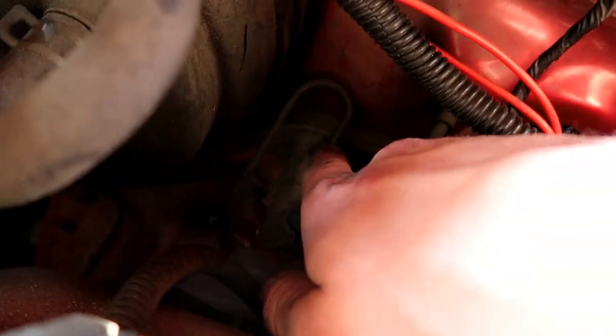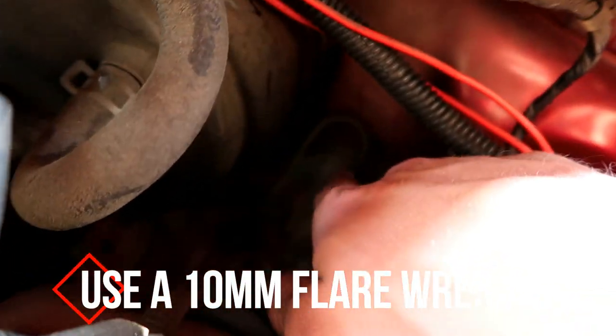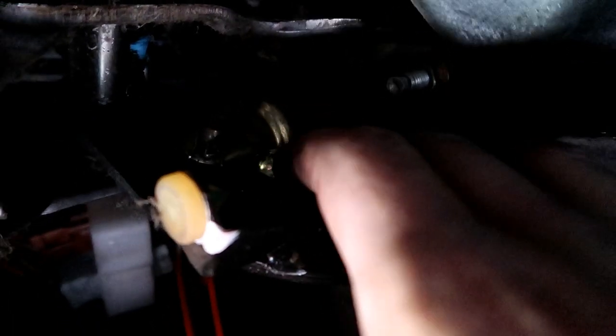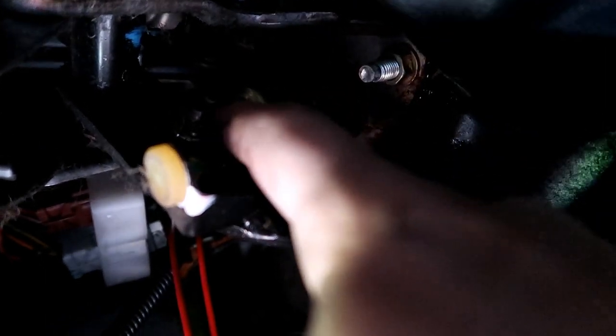Now we're going to disconnect the little line back here and then do the rest from inside the car. Taking off the master cylinder is kind of a pain — you have to crawl under your dashboard. Mine is definitely leaking. There's a bolt right there and another bolt on the other side, and you also have to release a cotter pin. The cotter pin has the ends bent on the sides, so you have to bend them outward and then pull it out.